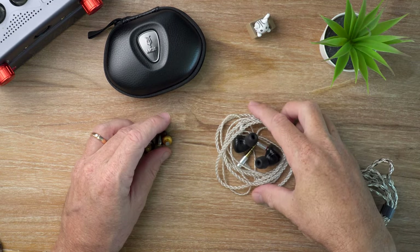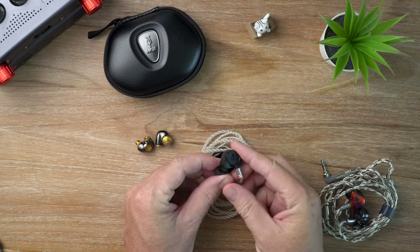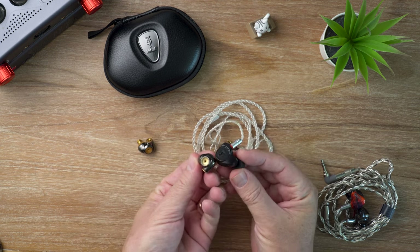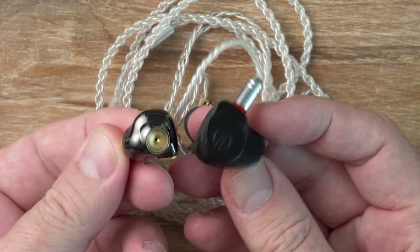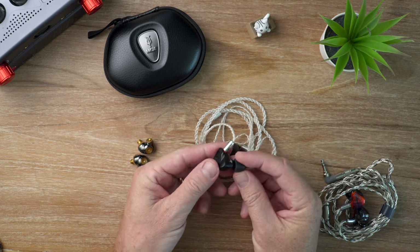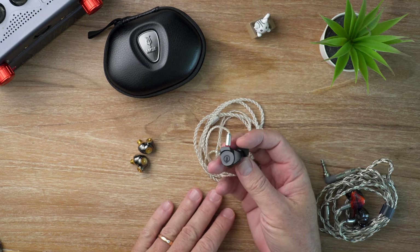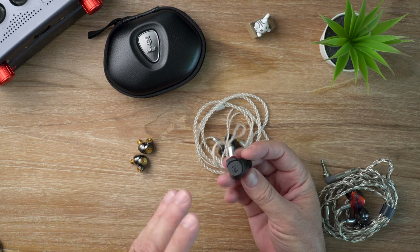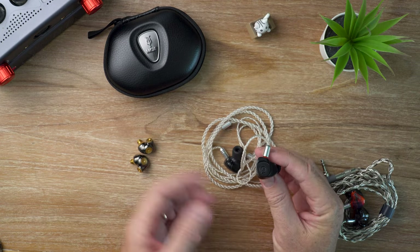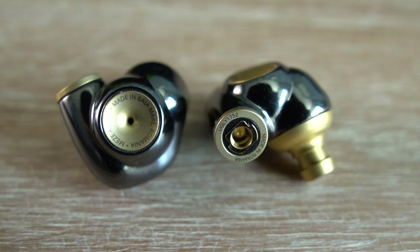Now for a comparison with the Ear Sonics Onyx. The Onyx is a quad driver IEM — one dynamic driver and three balanced armatures. It has a really rugged build quality, assembled by hand in France. It feels more utilitarian, it's much larger and heavier than the ADVAR, but as a result it does offer better passive noise isolation. The Onyx's sound is more V-shaped — it has an extended sub-bass and a slightly recessed lower mid-range. Its sub-bass rumble is more powerful but it tapers off quickly to create openness in the mid-range.